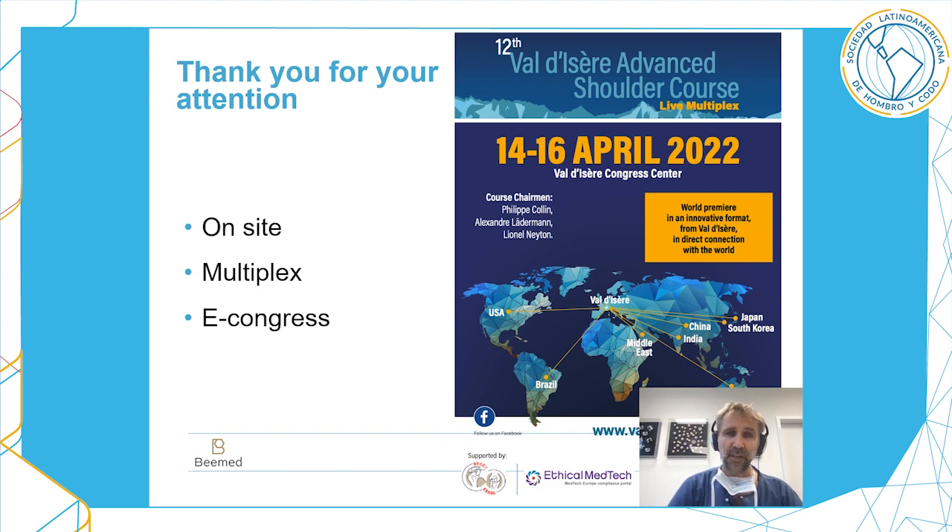Thank you for your attention. If you enjoy good science as seen in this congress, don't forget the next Valisee shoulder course in April 2022. If travel is restricted, there will be either an in-person multiplex or an e-congress on bmed. Thank you so much.